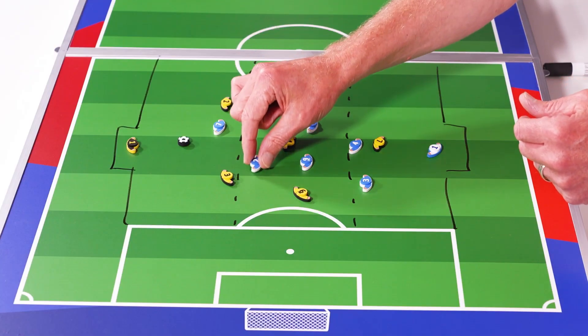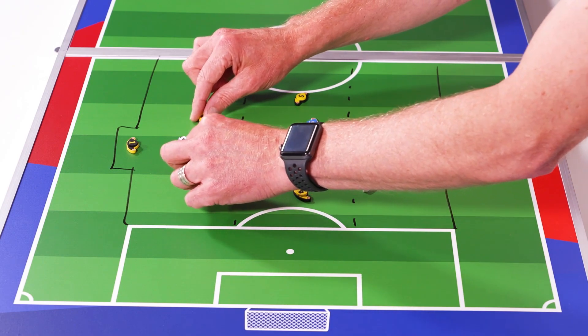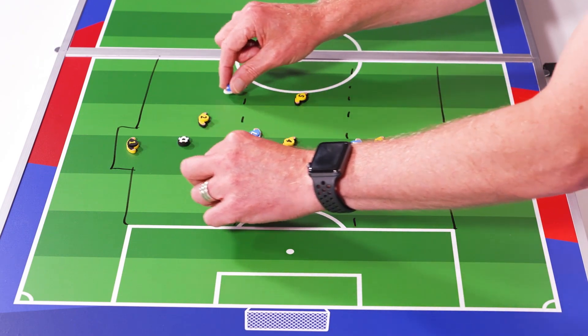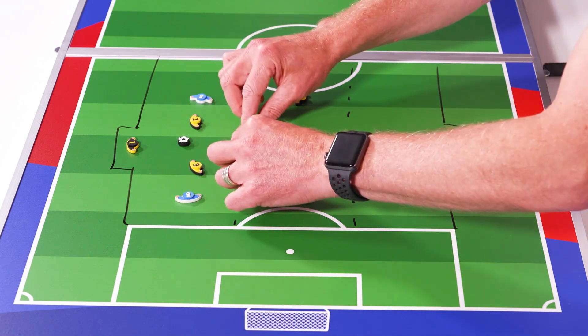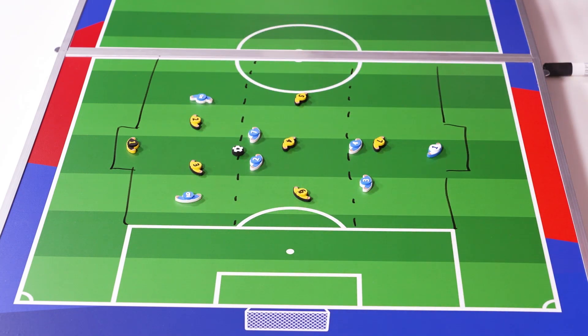So if we actually have the blue team attacking in this direction and just using the top third, we're going to take four of the blue players for the part activity, playing against two defenders and a goalkeeper.